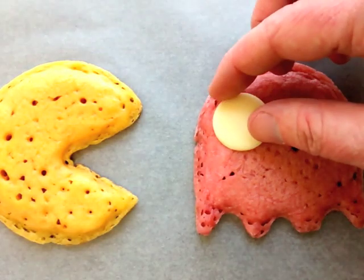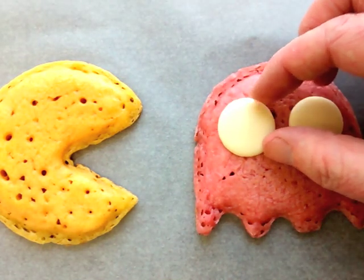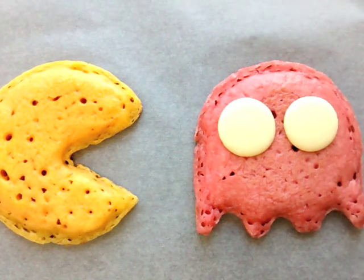Finish off with a couple of giant white chocolate buttons and a couple of regular sized chocolate ones, and there you have your Pac-Man and Pac-Man ghost pancakes.